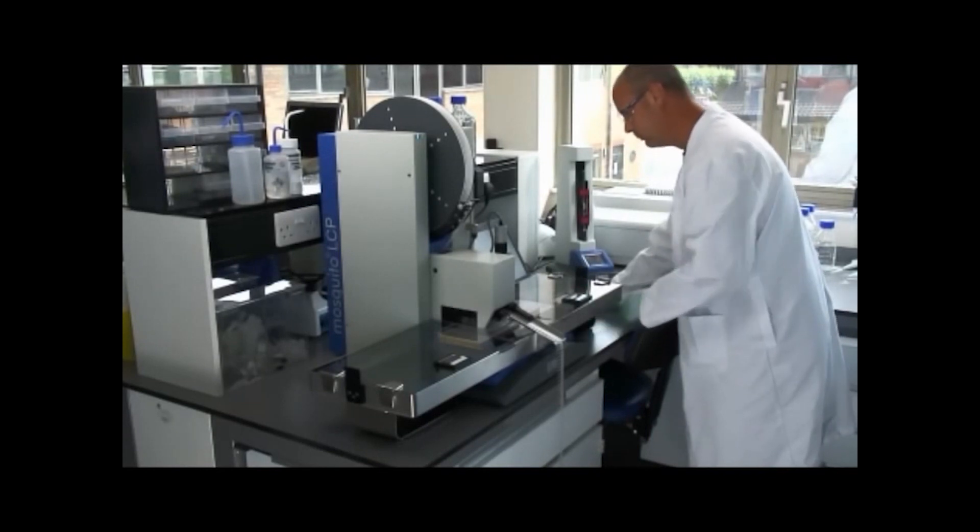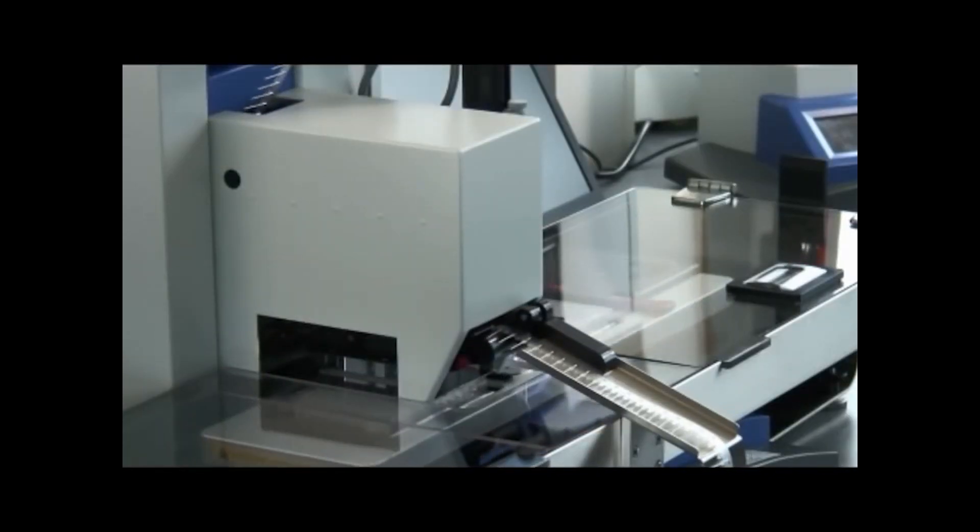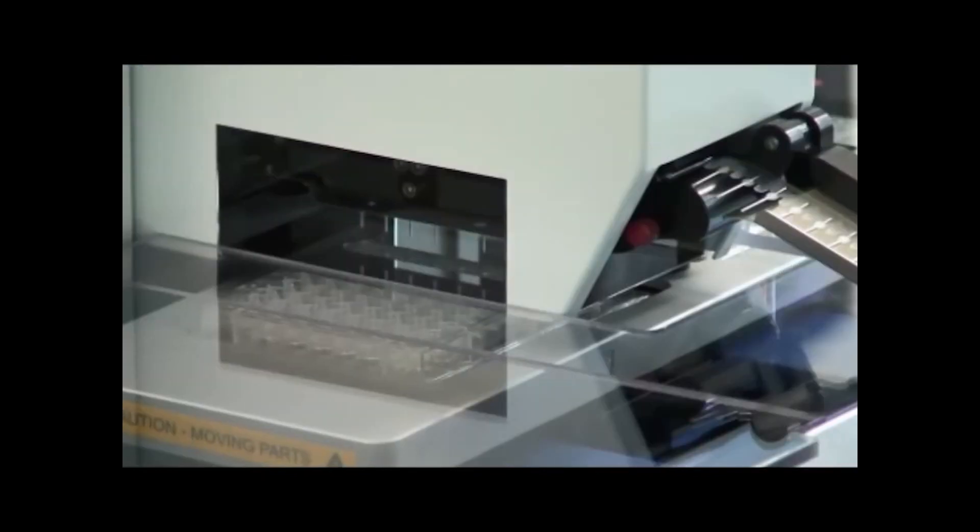Mosquito LCP is an extremely fast, robust, and simple-to-use instrument that automates what was previously an extremely difficult process.